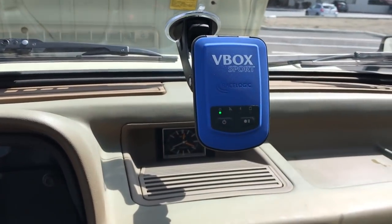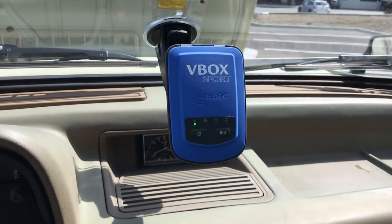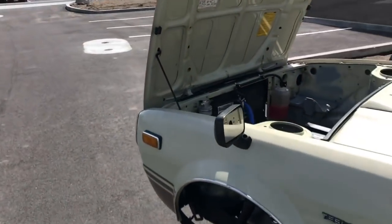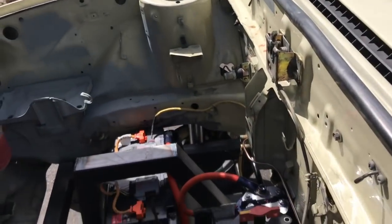We're going to do a little zero-to-60 test and see what we can get. I'll fire up the V-Box and shut the hood — we should be good to go.